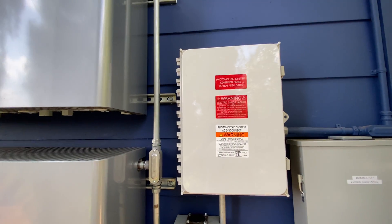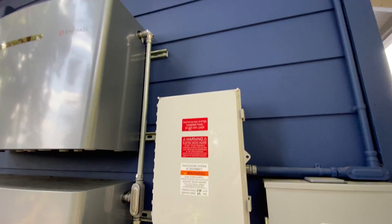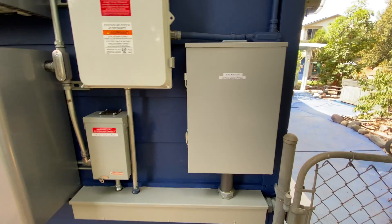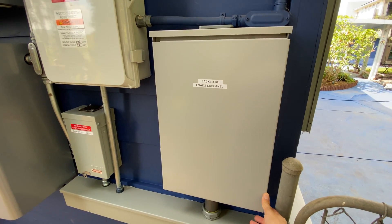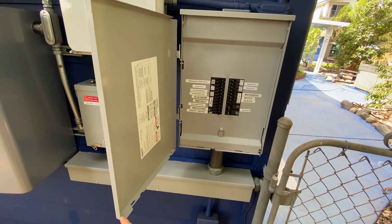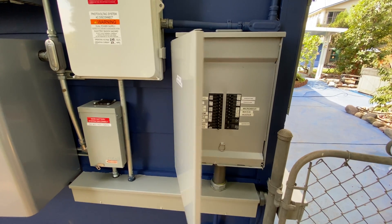This here is our AC combiner — this is actually the combiner for the solar that is on the roof. Everything comes in here and back over to the equipment. This is our backed-up loads sub panel. What that means is when the system is off-grid, everything in this sub panel — all of those breakers, which covers most of the house — will work and be up and running when the power's out.